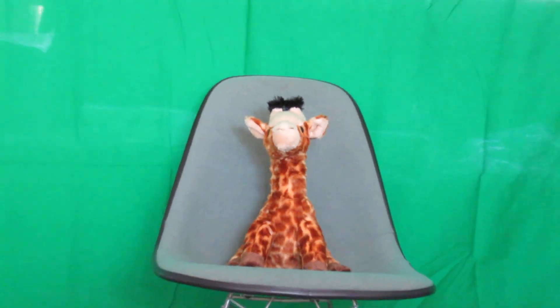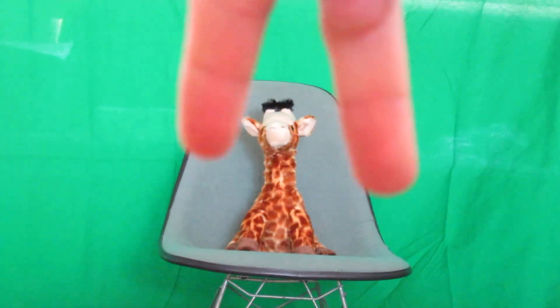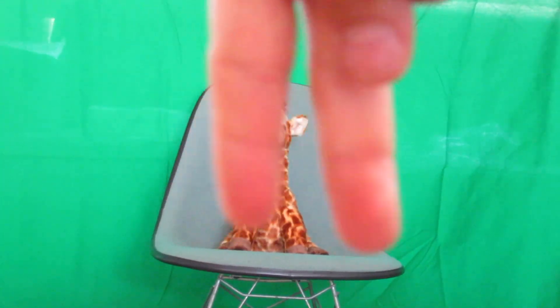Let me zoom out for the outro. Hope you guys enjoy. Let's go — Mr. Dingles, peace out.